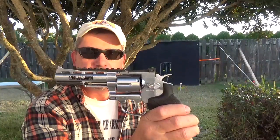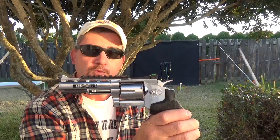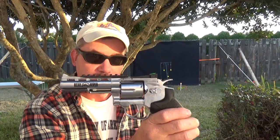Anyway, this is actually why we're here. It's a four-inch chrome revolver. It's all metal, BB only, CO2 powered. It is from Bear River.